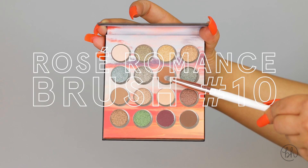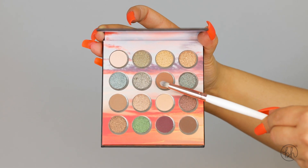Next, taking my number 10 pencil brush, I'm going to go in with that medium brown shade and blend out the dark brown.